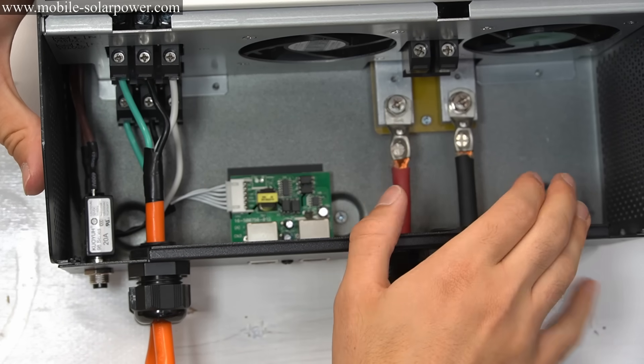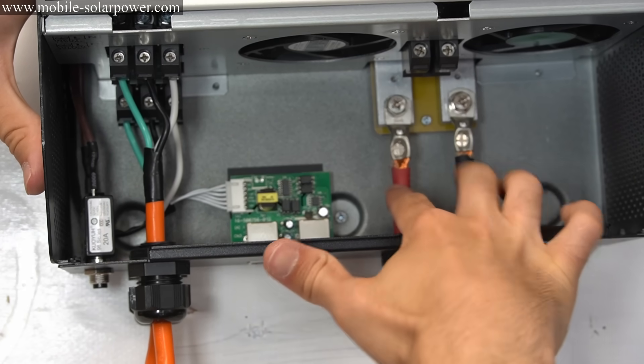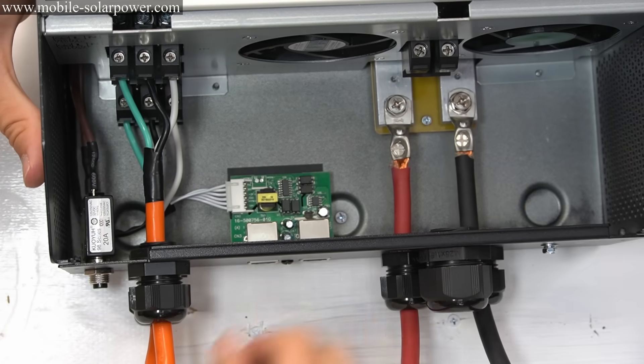We need to add the solar panel wires, but it's best to connect the battery first and then the solar panel second. So let's do that.